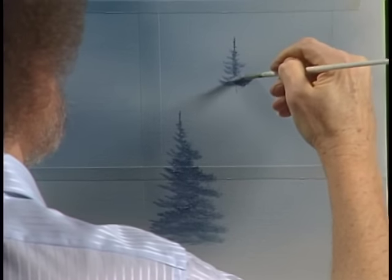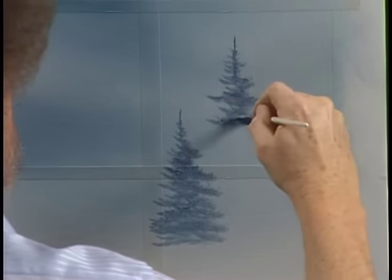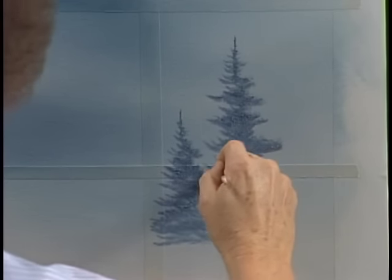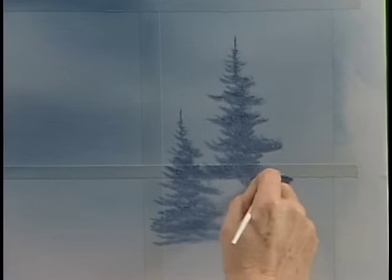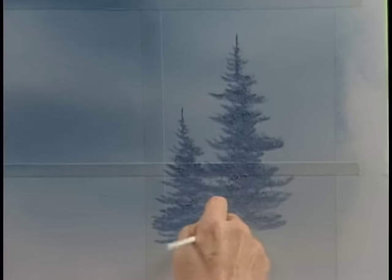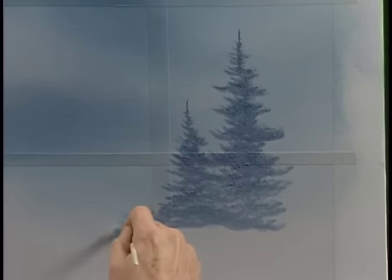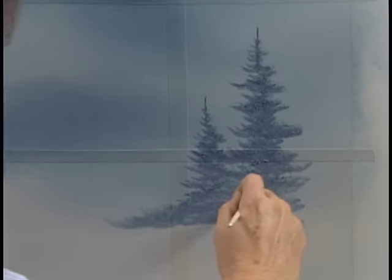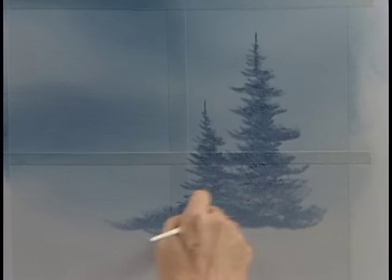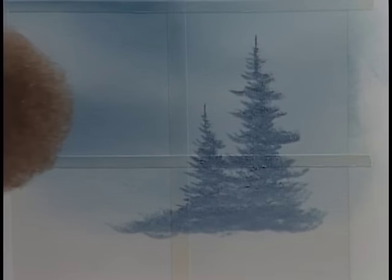Just put these little trees wherever you think they should live in your world. I like making little trees like this — they're a lot of fun. Just push upward; you're making the bristles bend toward the top of the tree. Push in some little bushy things the same basic way. And that's basically how we made the little background trees.